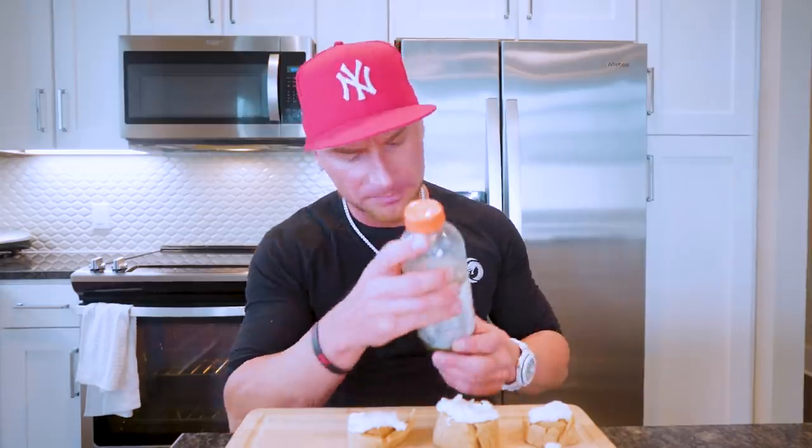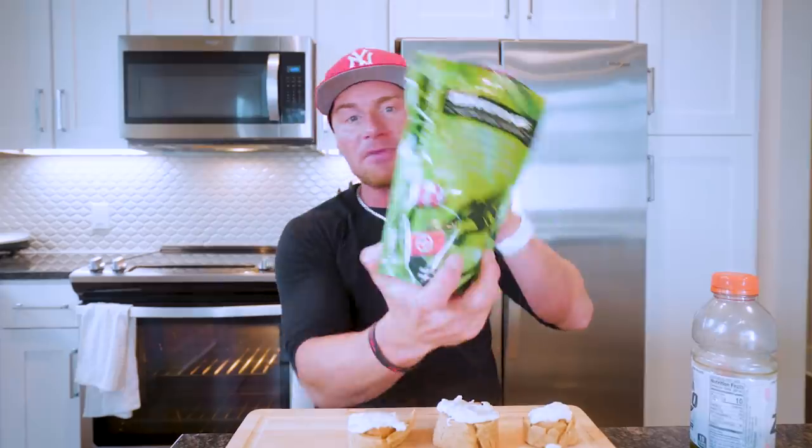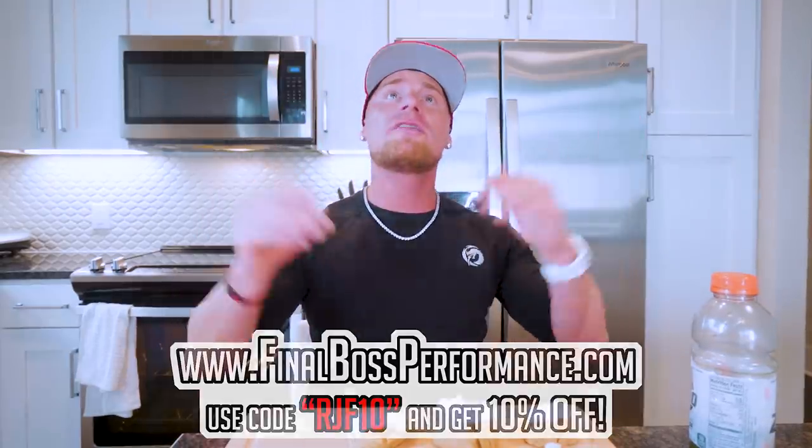So that, my friends, is a protein cinnamon roll. What is this you might ask? Good question. Final Boss Greens mixed with a Gatorade Zero and half a scoop of branched-chain amino acids, also Final Boss. You can't get your greens in your daily diet — one scoop a day keeps the doctor away. FinalBossFormance.com, code RGF10 saves 10%, or available on Amazon with free Prime two-day shipping.